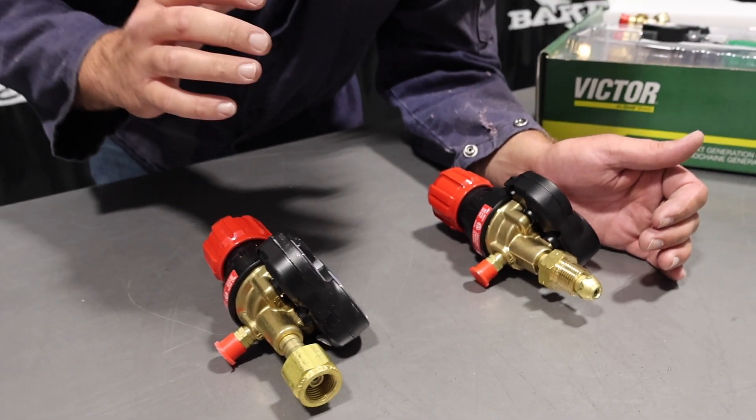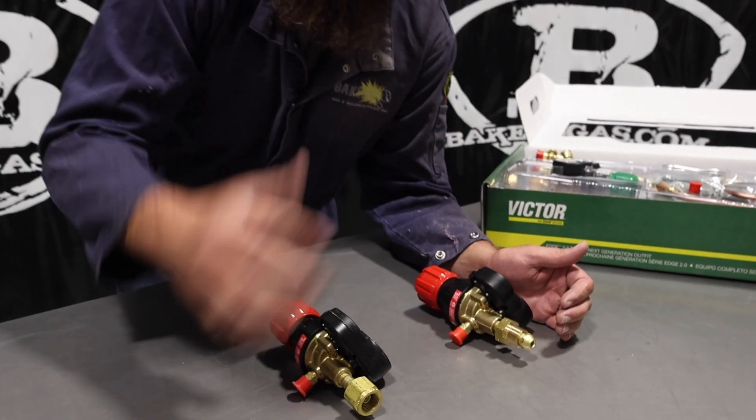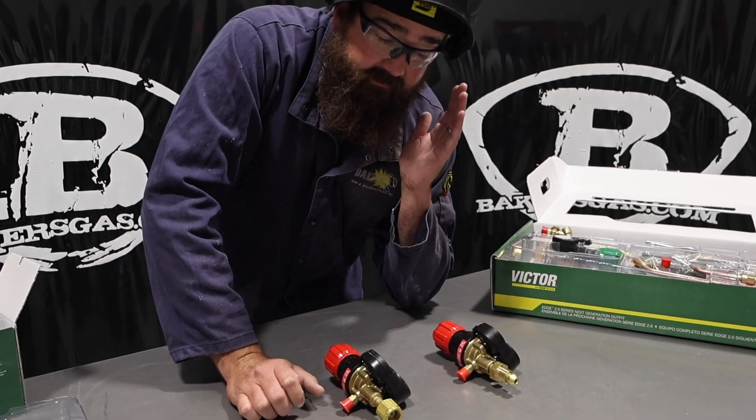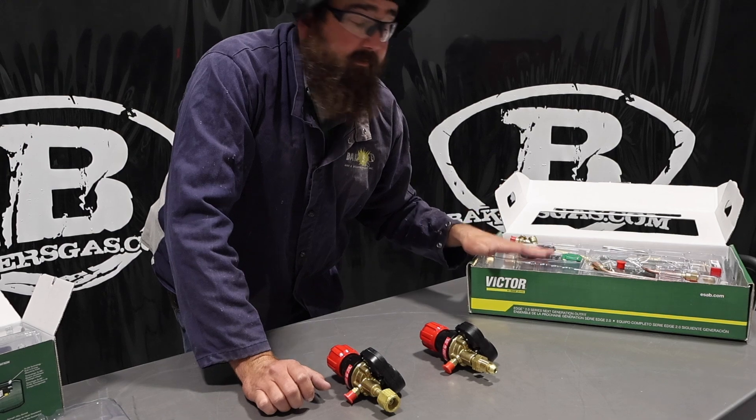So this is the biggest confusing thing to people. It's pretty simple to tell — just check out whatever tank you have, whether you have a male or a female fitting, and then we can help you with the part number on deciding which kit you need.